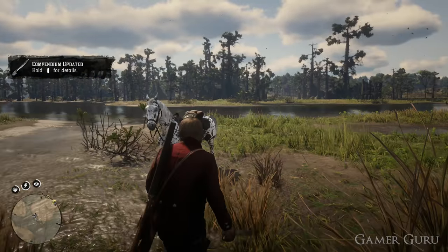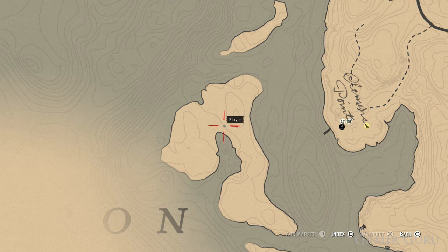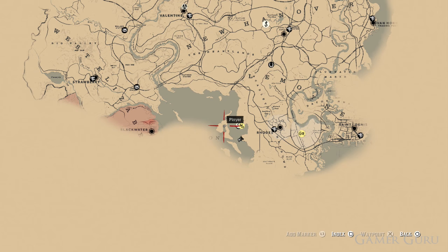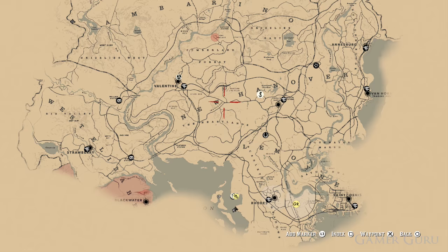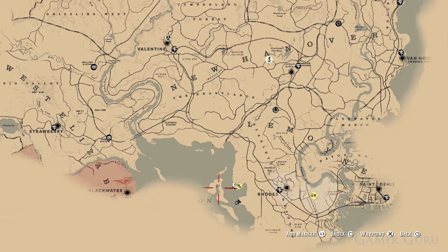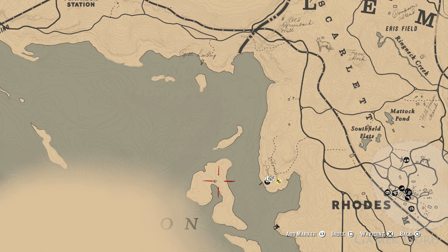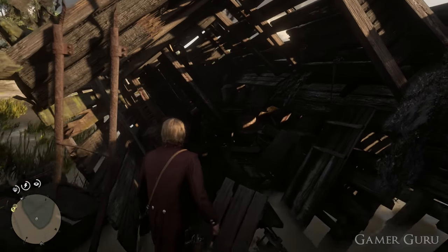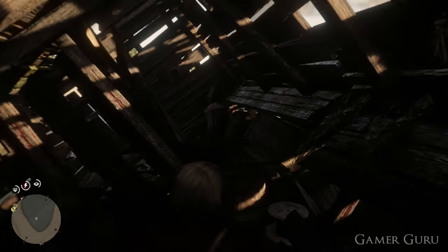All that's missing is the tricorn hat, which is going to be relatively close by. We want to head a little bit further west than the previous one, just off the west coast of Rhodes. There's going to be another island, as we can see on the map, and on this particular part of the island there's going to be another broken down ship — this one a little bit bigger than the previous one. If we go inside this ship, climb over the box into the back section, here in the corner we'll be able to find the tricorn hat hidden away. All we need to do is pick it up and now we have both of the pirate pieces.